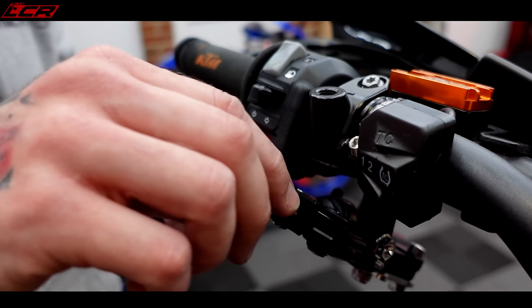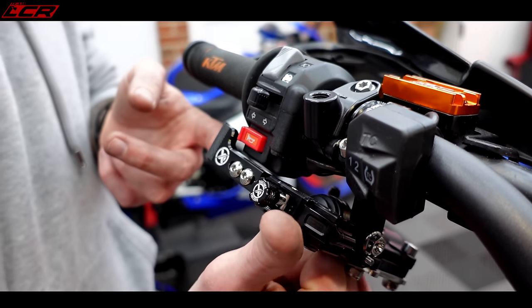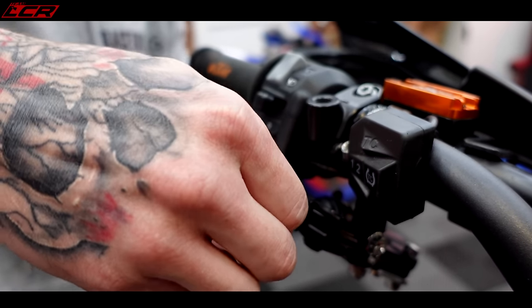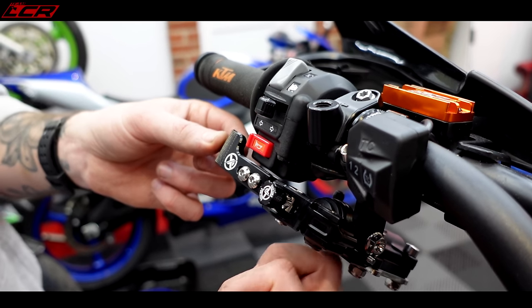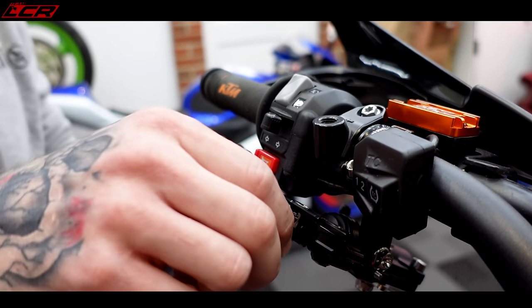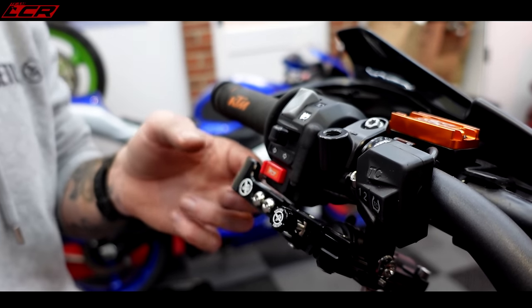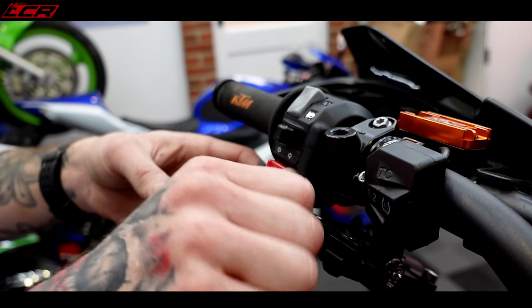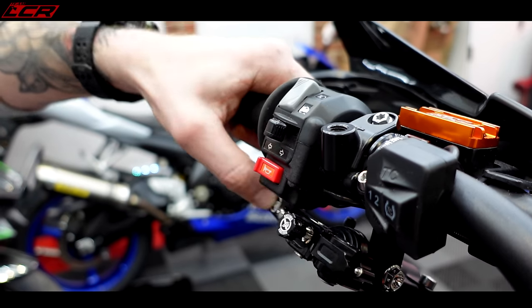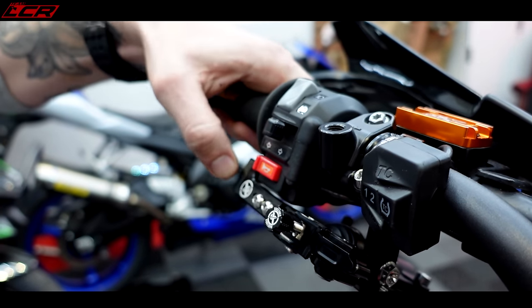One thing to be fully aware of: at the moment there is a slight bit of play there, which means the piston inside the master isn't pushing past the reservoir port. If you've got it one, two, or three clicks in with no play whatsoever, the piston is bypassing the reservoir port, which means you can't bleed it — it just won't work. Make sure there is always a little bit of play. It doesn't matter how much, it just needs a little bit.